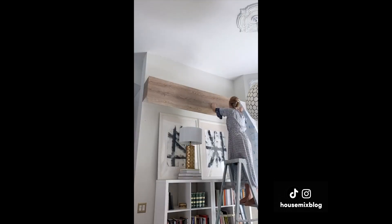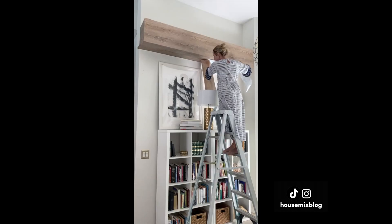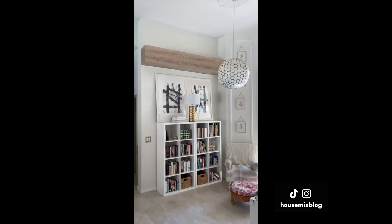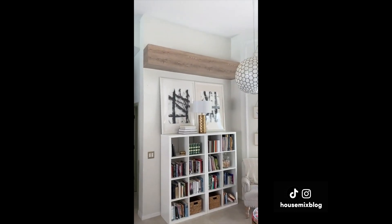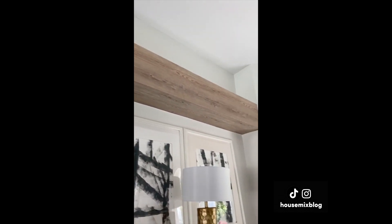Here's a $15 experiment with contact paper. I'm going to make this ledge look like a wood beam. I measured and carefully covered the beam with this peel-and-stick paper, taking time to work with it and get straight lines. It adds a lot of warmth to this space, and the great part is it's super easy to take back down.